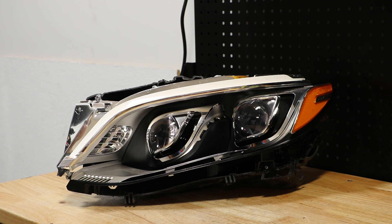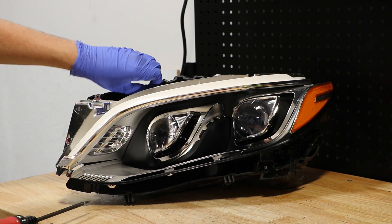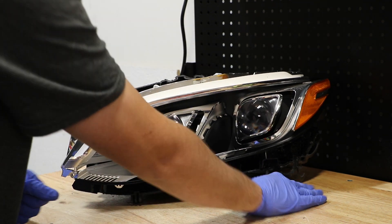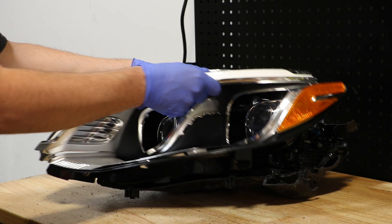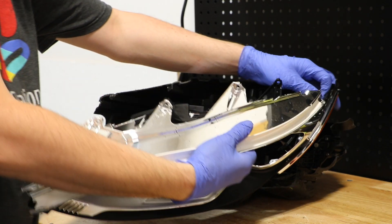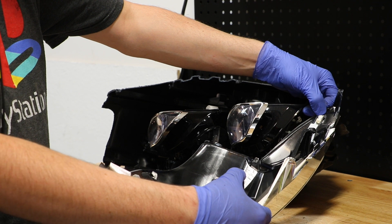Next I will remove the T20 Torx screws holding on the front bezel. I've removed six T20 Torx screws and I can now pull the bezel off. There is one wire harness connector on the outside corner.